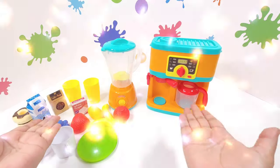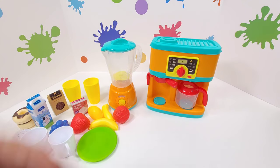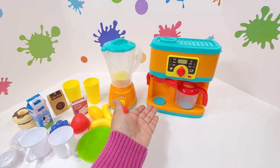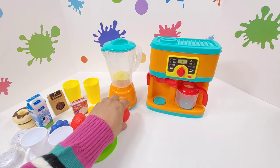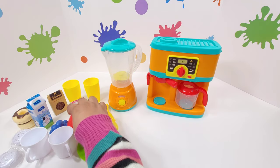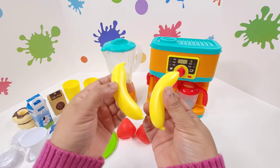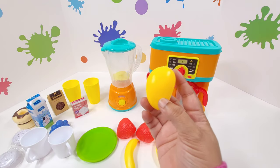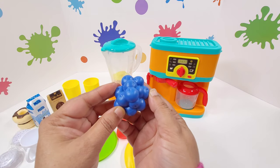Hi kids! Welcome to your own breakfast table. Let me show you what all I have here. This is my machine where I will make coffee and I'll make tea. This is my juicer. I have lovely fruits here — we have a strawberry and one more strawberry. I have two bananas and I have a mango. But that's not all — I also have a bunch of blueberries.